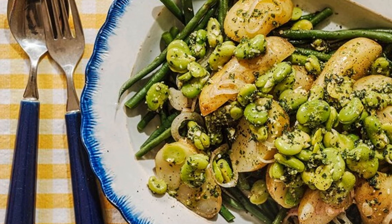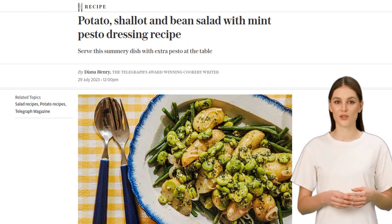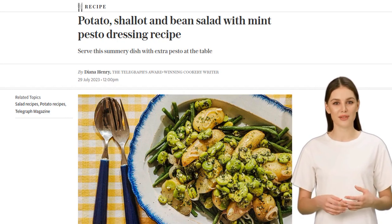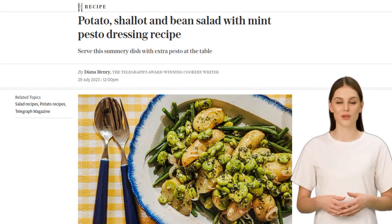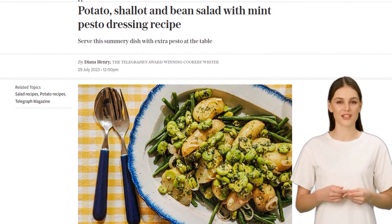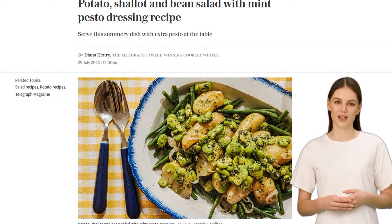Hey there foodies! Welcome back to our channel. Today we have a mouth-watering recipe for you — potato, shallot, and bean salad with mint pesto dressing. Trust me, this dish is packed with flavors that will leave you wanting more. So, let's get started.